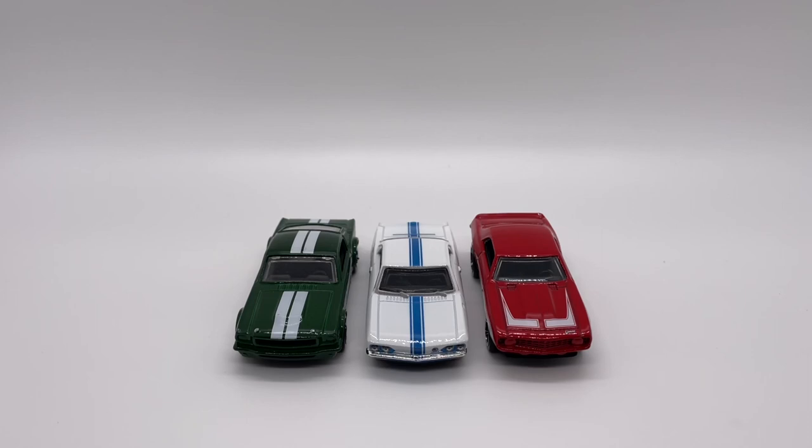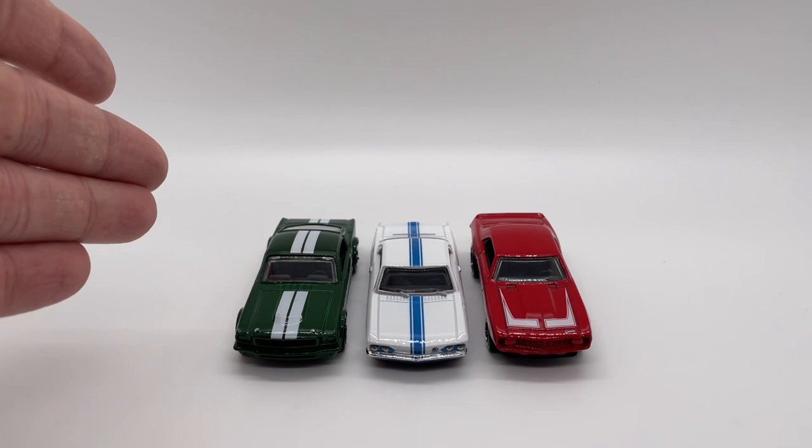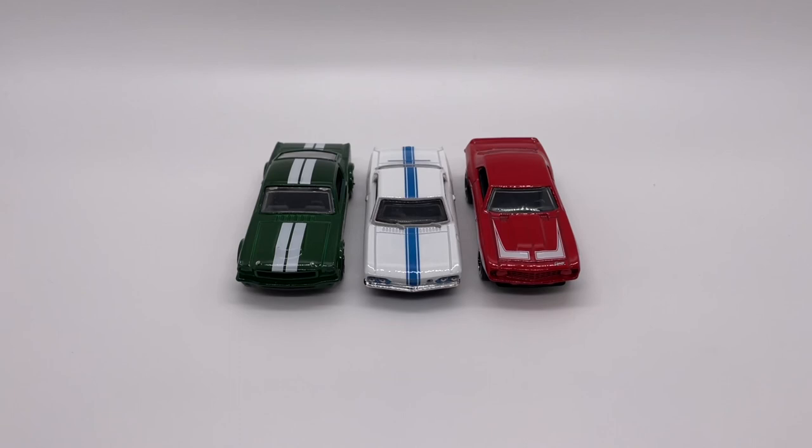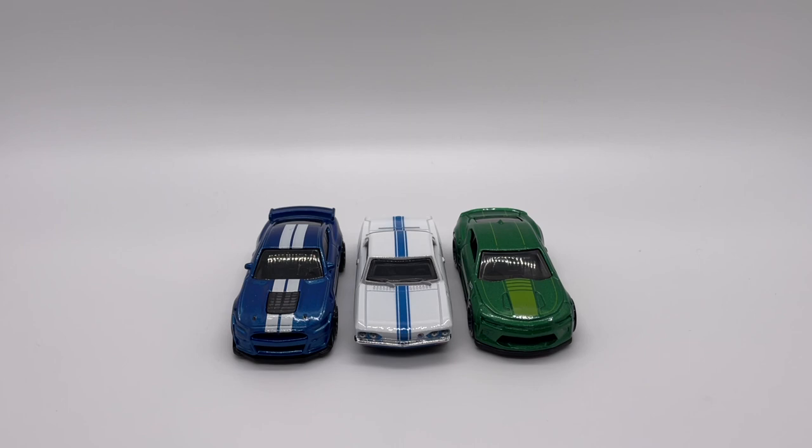For some size comparisons, here we have it next to some other 60s muscle cars — a Mustang Fastback and a COPO Camaro — and here we have it next to some more modern muscle cars, a Shelby GT500 and a Camaro SS.